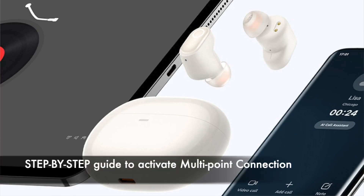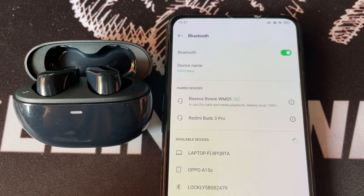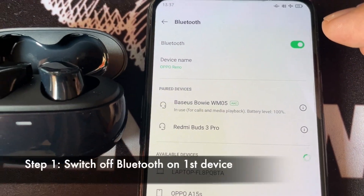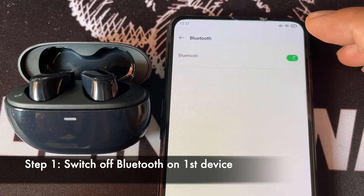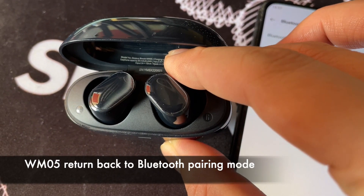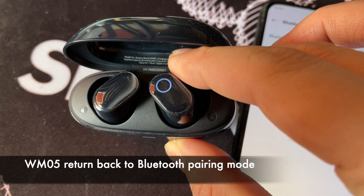The following segment is a series of steps you need to take in order to activate the multi-point feature. After you have done the Bluetooth pairing for the first device, switch off the Bluetooth feature on that first device. WM05 will then revert back to Bluetooth pairing mode.